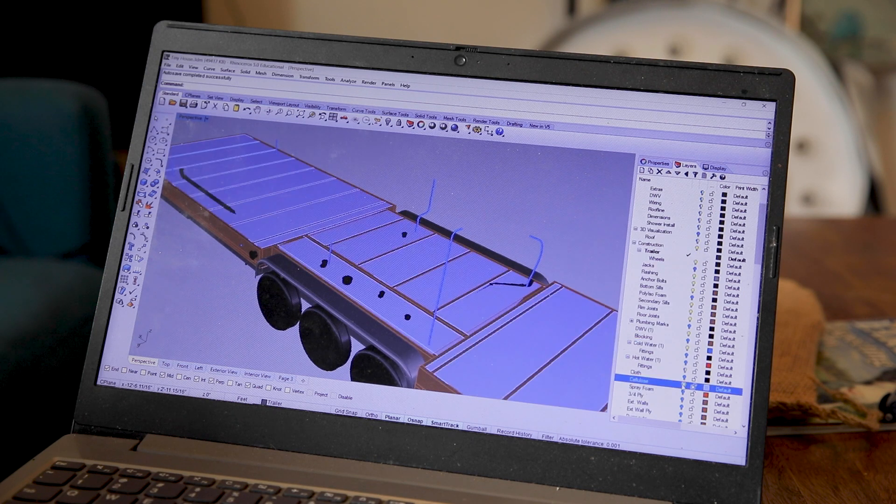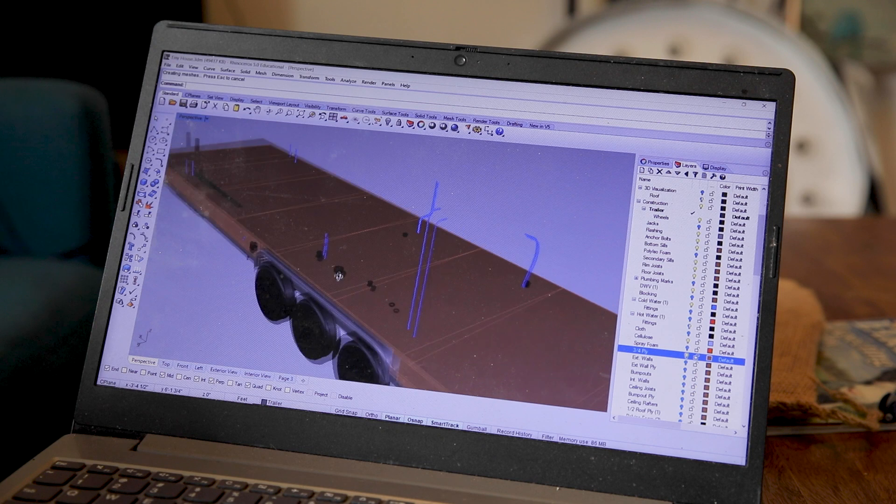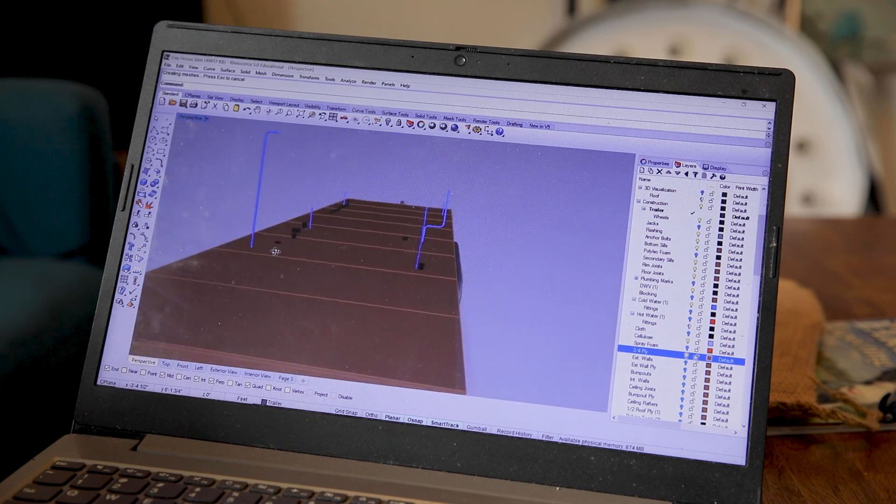As you can see here, the subfloor creates an area where we can install our subfloor plumbing and insulation. The subfloor will be nailed to the top of this framing and create a nice flat solid base for the rest of the tiny house.